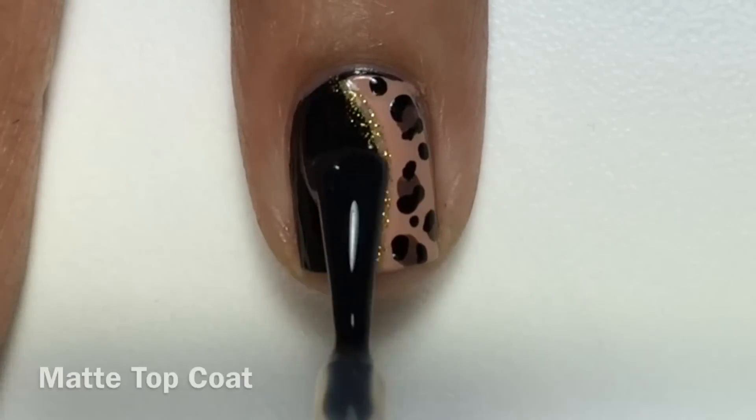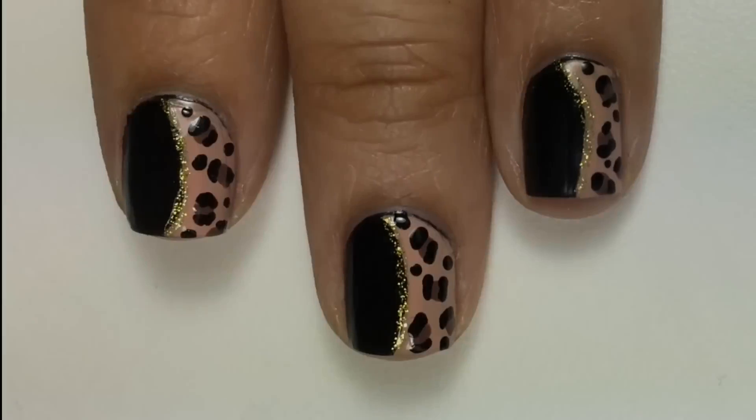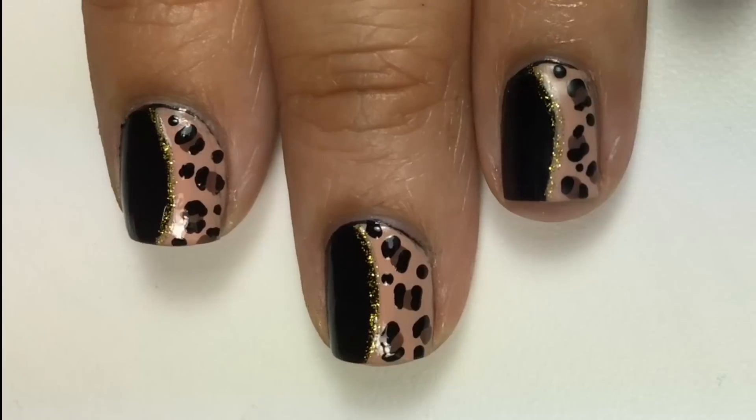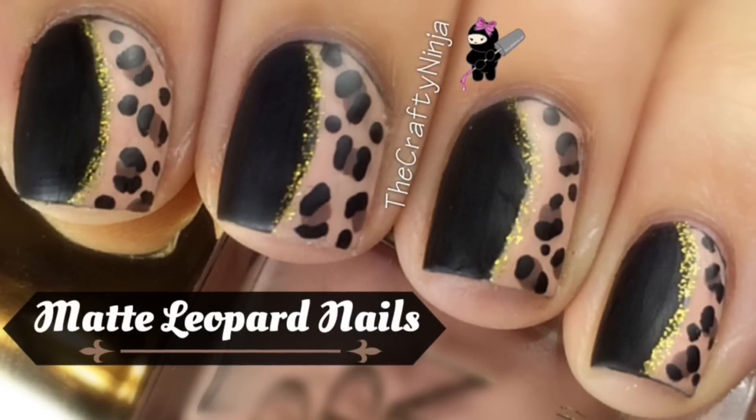Last, I topped it off with Matte About You to create the matte finish, but you can leave it shiny if you like. Thanks so much for checking out my matte leopard nail design — The Crafty Ninja.